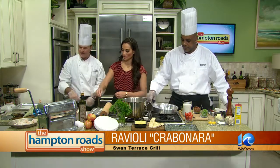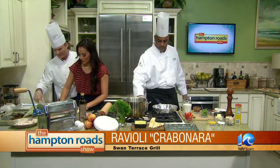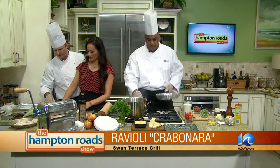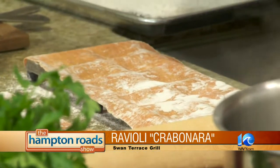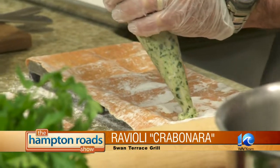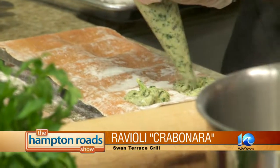Now you're going to take this and press that down inside. It's easy to make ravioli if you have one of these aids. Just press it down — just like that — and then take it out. So now we have a little indent. Then we're going to take a little bit of the filling and pipe it around like so.